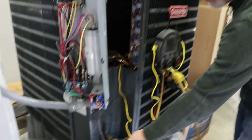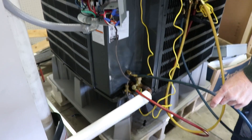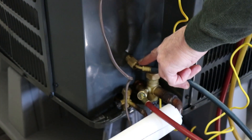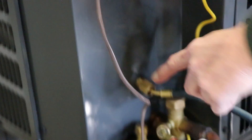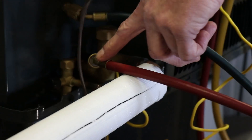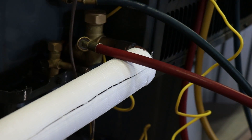We also have to make sure our low side or our suction hose goes on our third port, which is true suction. Our high side hose would actually go onto our low side port for cooling.